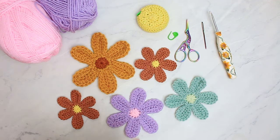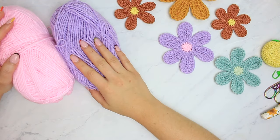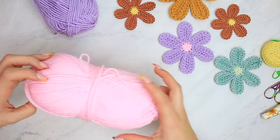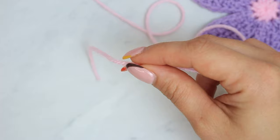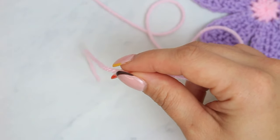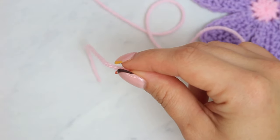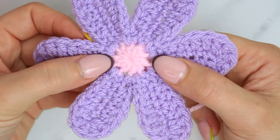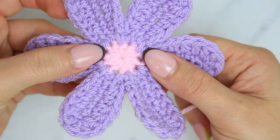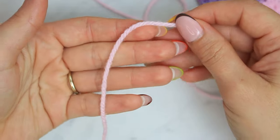Now we can start the tutorial on how to crochet these beautiful groovy aesthetic flowers. Choose your first shade — I'm doing pink. The very first thing we are going to make is a magic ring. You can also chain three and join into the very first chain to create a little circle, but I prefer using the magic ring method because it makes the middle of the flower super tight with no gaps.